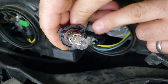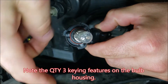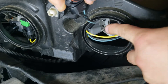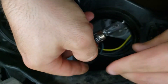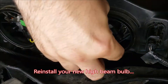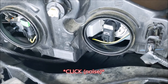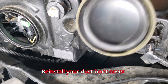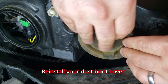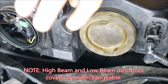Plug it back in — you'll notice that there are keying features here, here, and here, and those go into the keying features in this metal ring. Once you're ready, start with it at an angle, reinsert it, and then quarter-turn it back to lock it. Click — and you can see it's back in its original position. Then get your dust boot cover and put it back on.